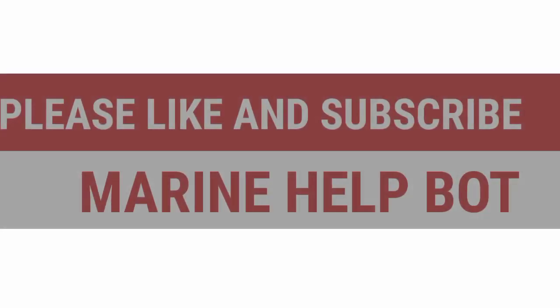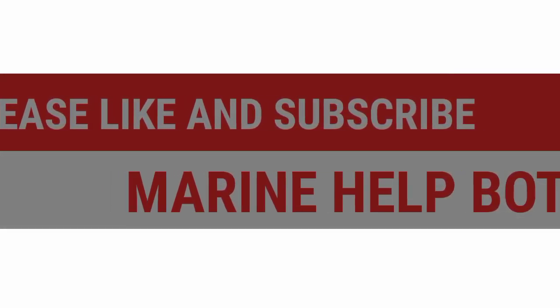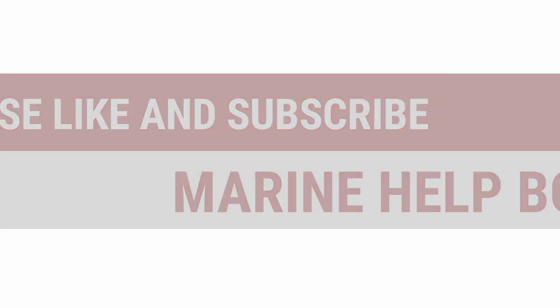If this video was helpful, please share the video, like the video, and subscribe to the channel MarineHellport.